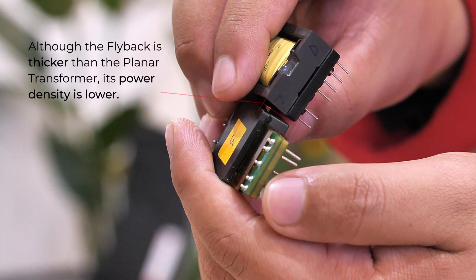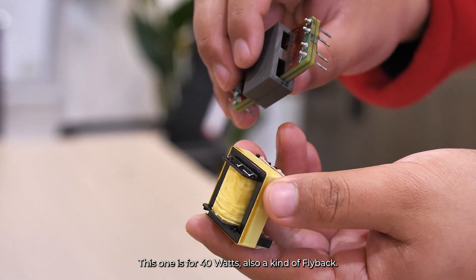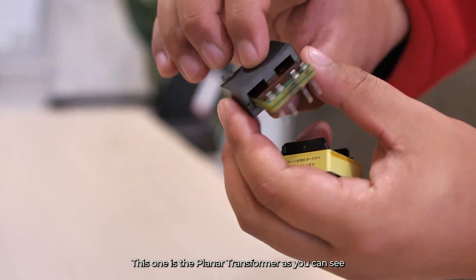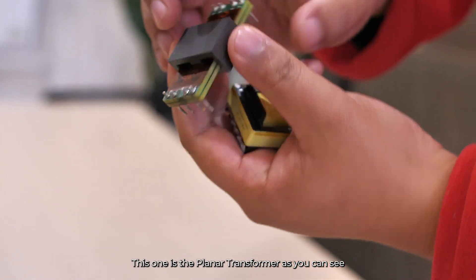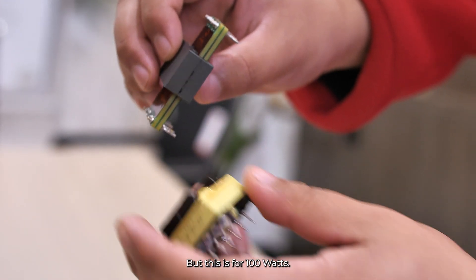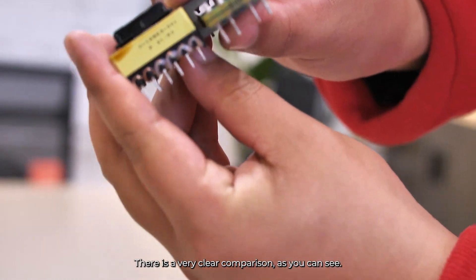Although the flyback is thicker than the planar transformer, its power density is lower. This one is for 40 watts and it is also a kind of flyback. And this one is the planar transformer — but this is for 100 watts. So there is a very clear comparison, as you can see.